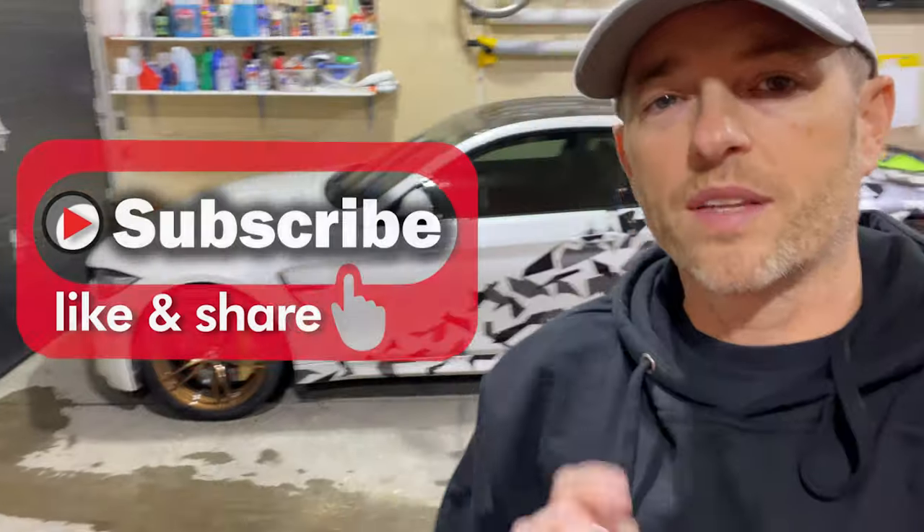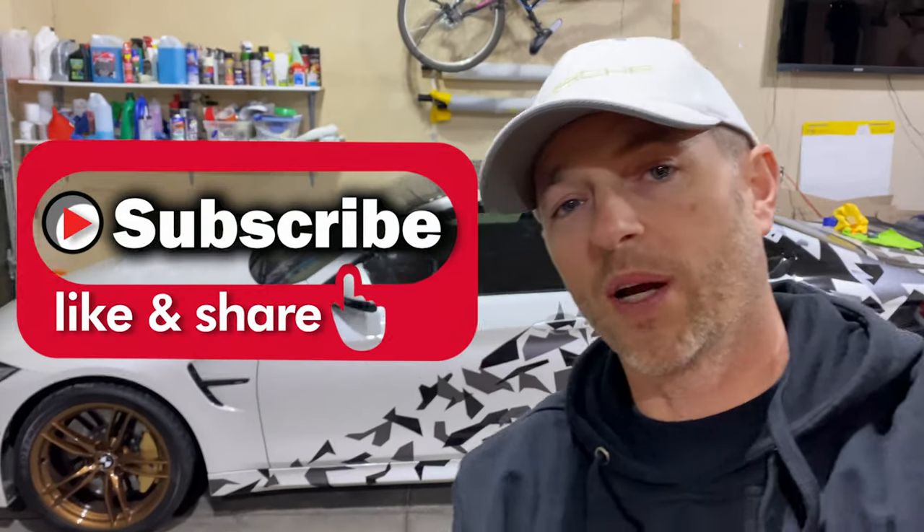Anyway, if you like today's video, hit that like button. Please consider subscribing so you get all the updates. We'll talk to you next time. Bye.